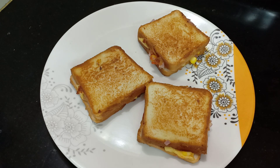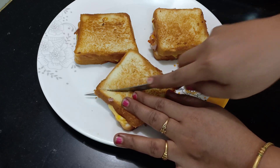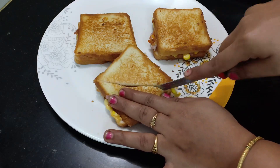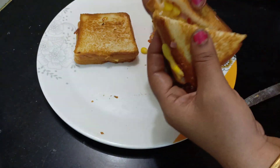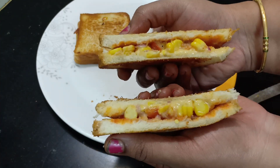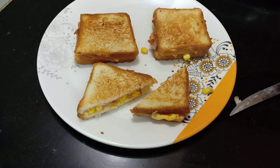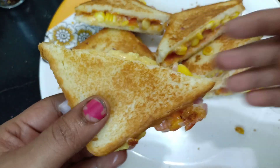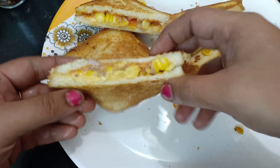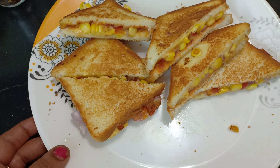Cheese is ready — cut. This cheese is very crispy, very soft, and melted. Cheesy Corn Sandwich! If you like this video, please tell us about it and subscribe to our channel. Thank you!